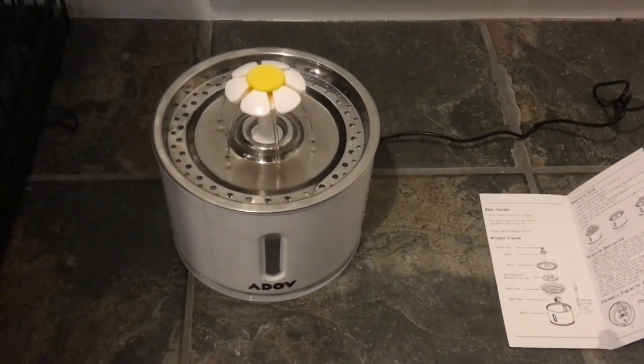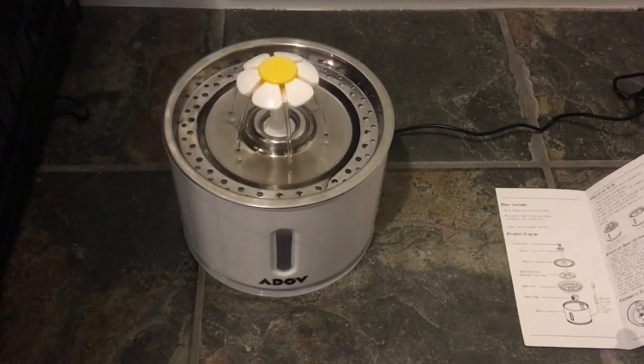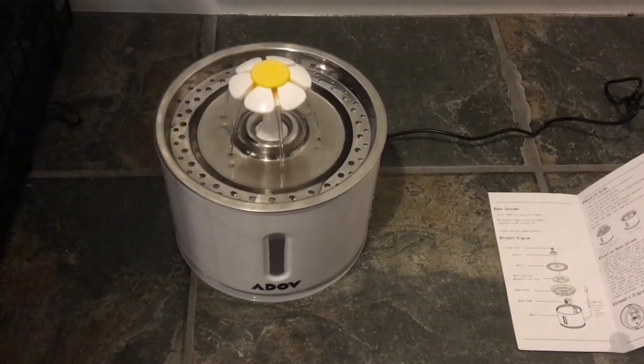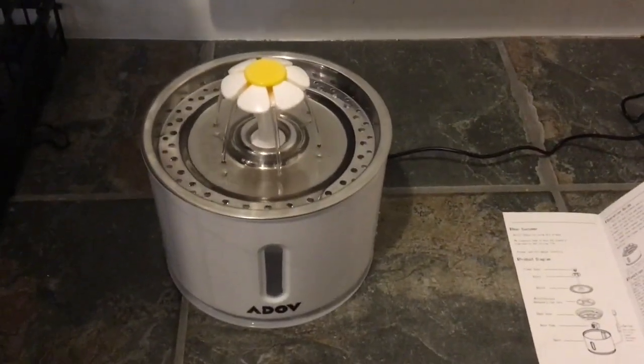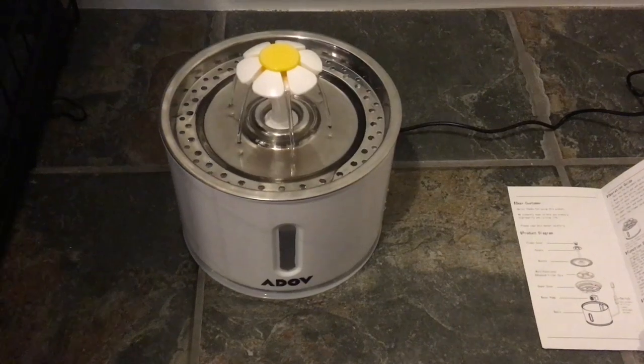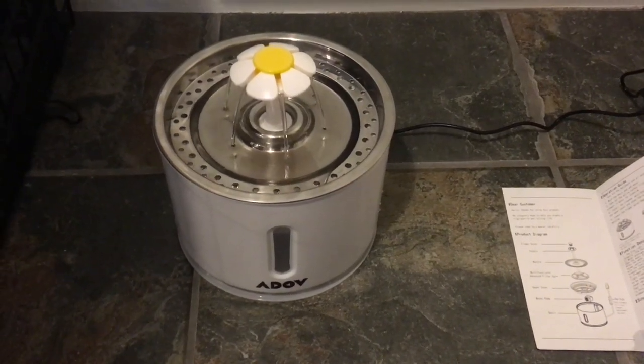Well, that was really easy actually. It literally only took me a few minutes to sort that out. I think it looks quite nice, and I was worried that it might be noisy, but I can't hear a sound from it, so that's brilliant. I really like that.